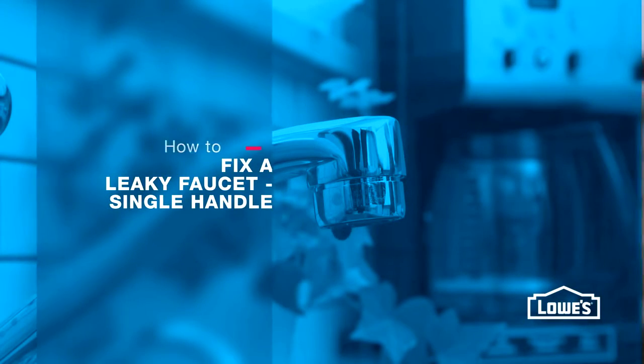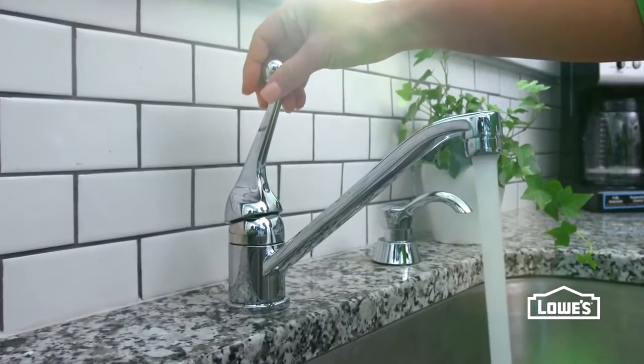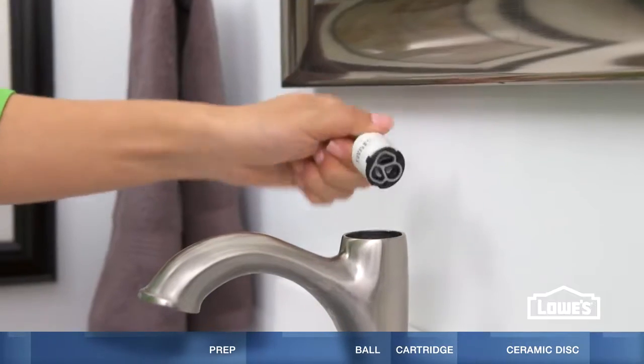Got a dripping faucet? We'll show you how to fix three types of single-handle faucets: ball, cartridge, and ceramic disc.